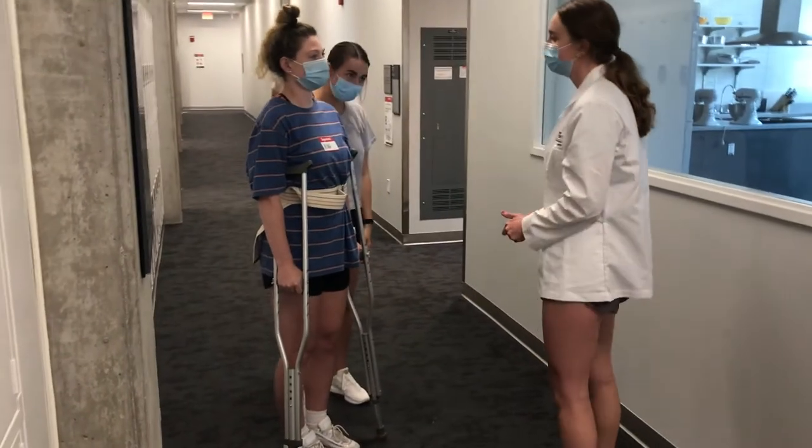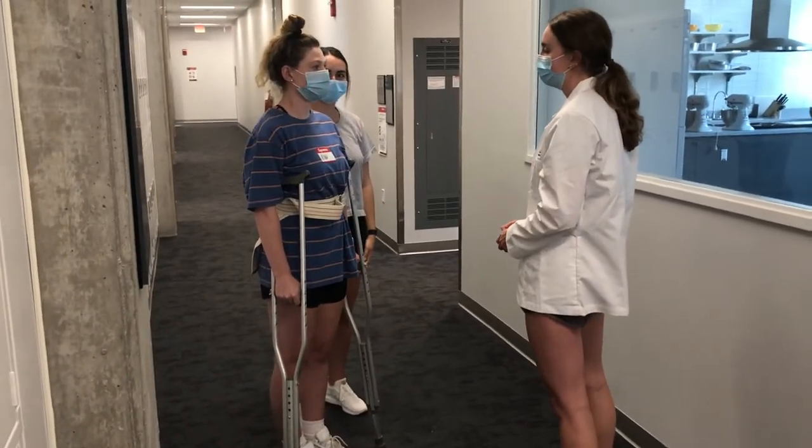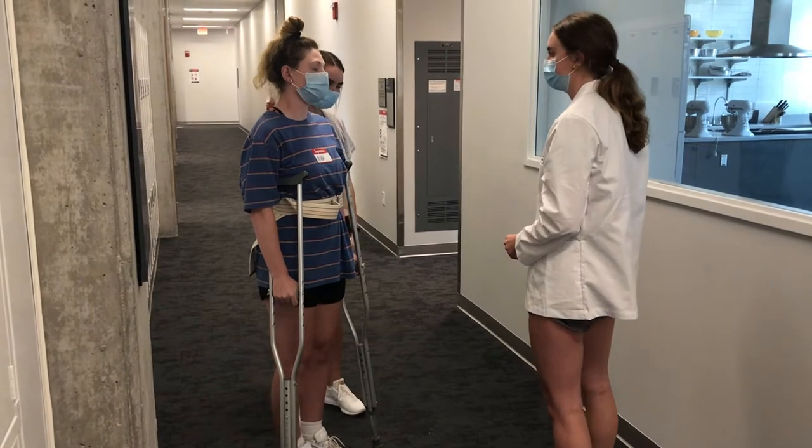Hi, my name is Marie. I'm a student physical therapist. Can I get your full name and date of birth? It's Kris Jenner and it's January 1st, 1990.